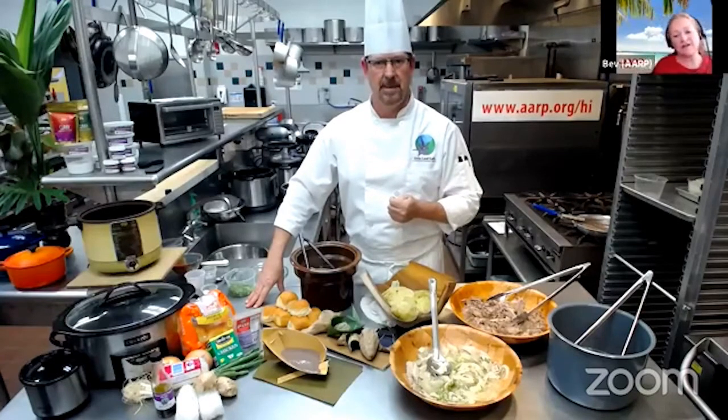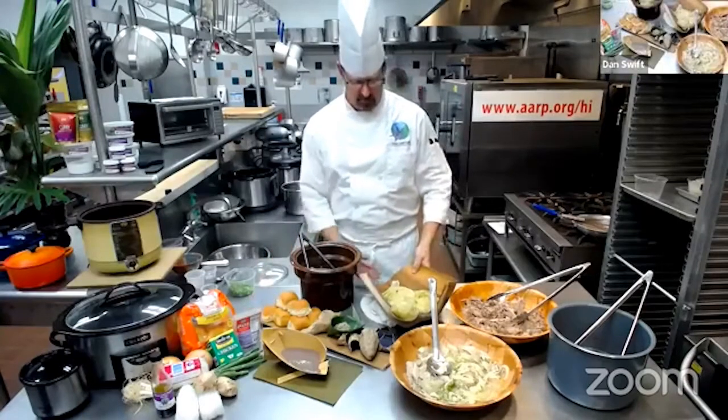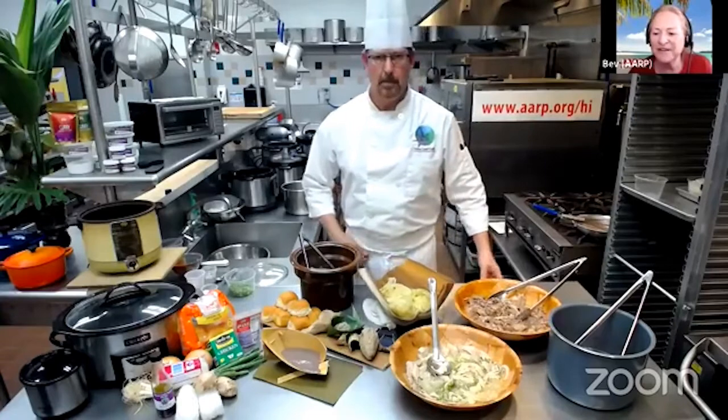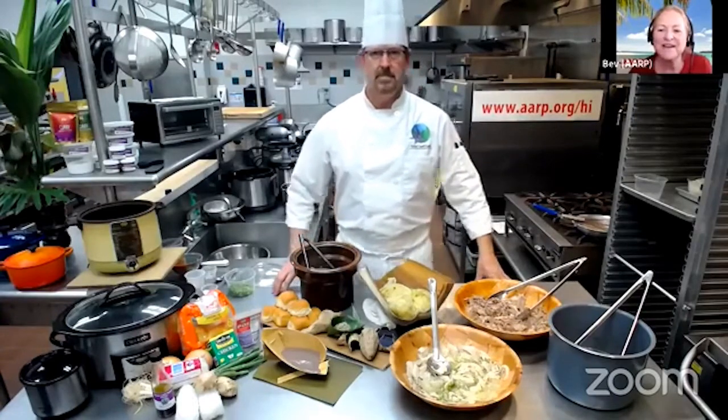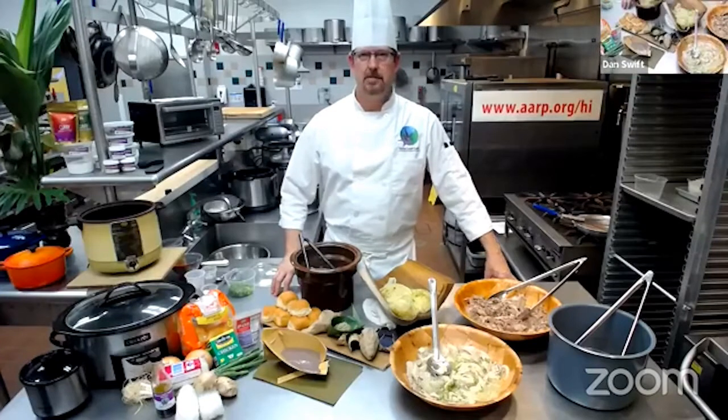Doreen was just making a comment that she uses chicken thighs. Ingrid is wondering if you have a recipe for cooking taro leaf — maybe that's something we could include in a future class. Absolutely, yeah, I love those.